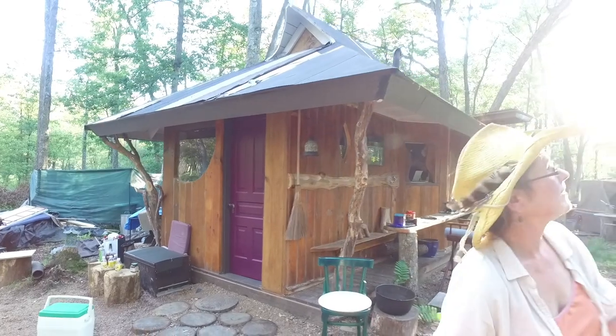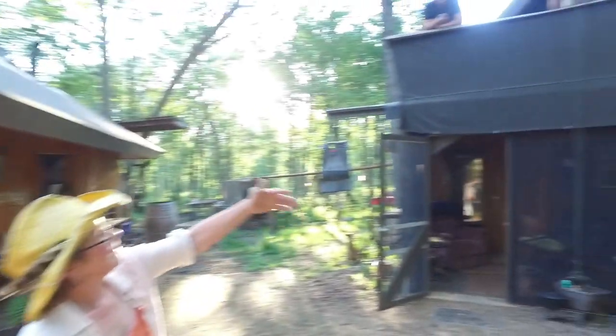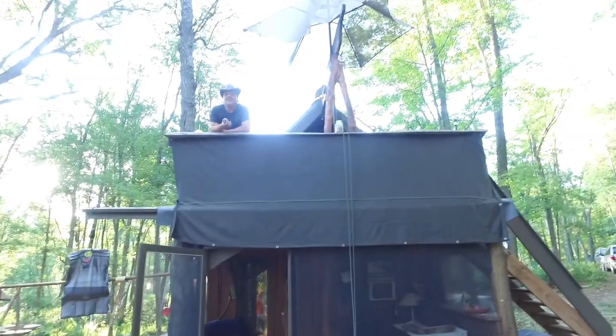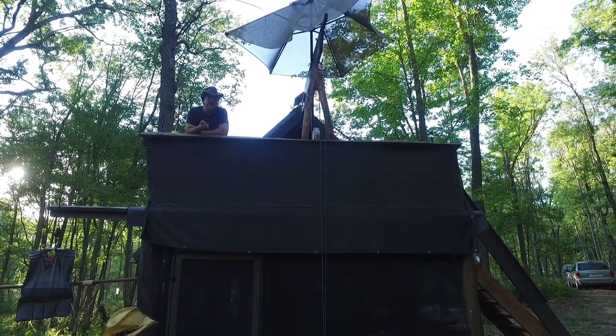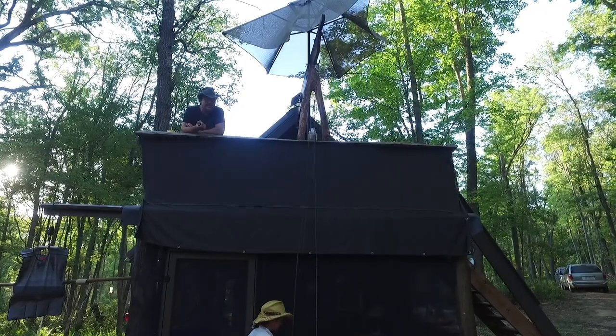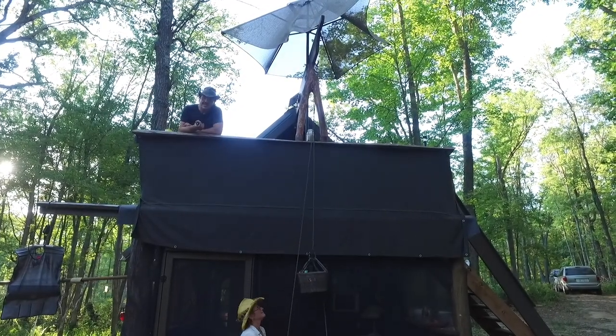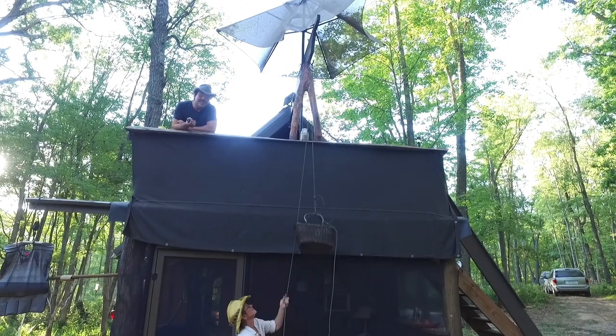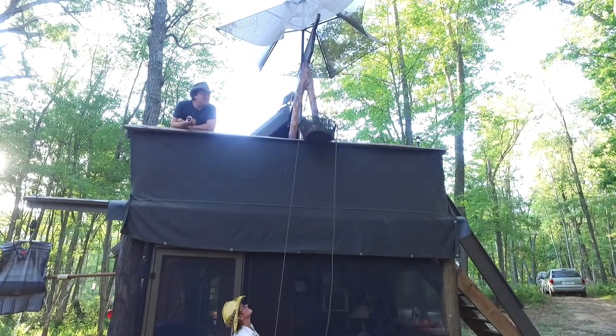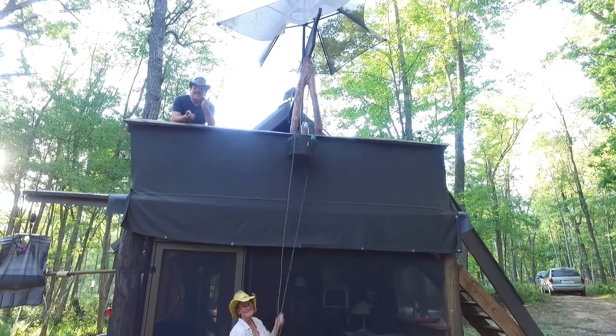One more fine feature: our sky deck, where we can watch the birds and have morning coffee. It's one of our favorite spots in the morning. Stay tuned for more — we've got the next building coming in about six months. Take care!